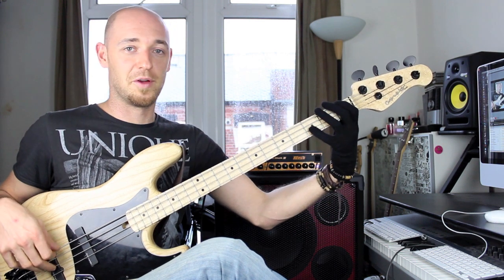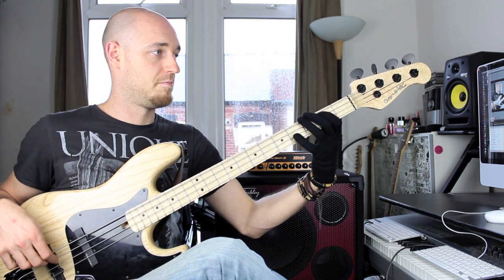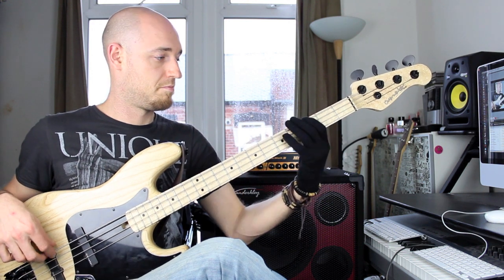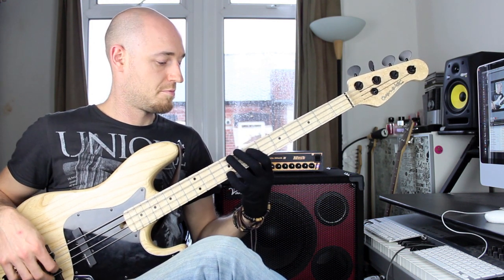Now this is going to completely change the feel because now you're playing triplets. So you're playing one, two, three — one, two, three — one, two, three. And back down.